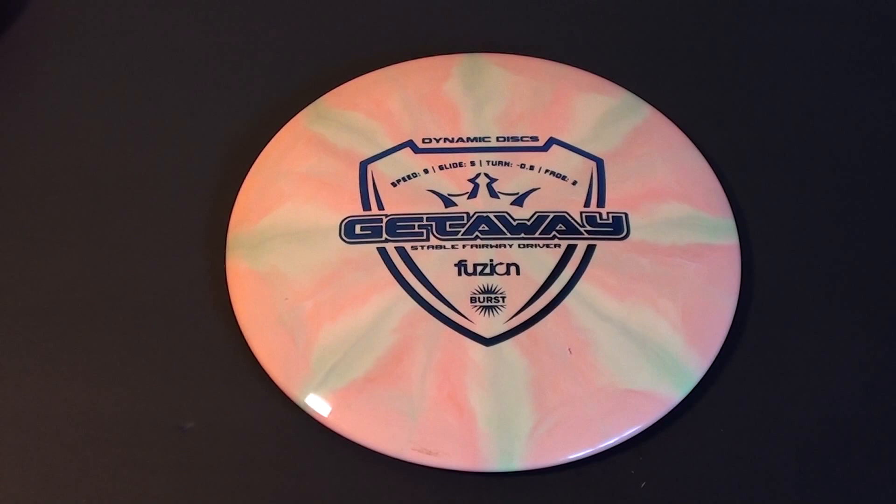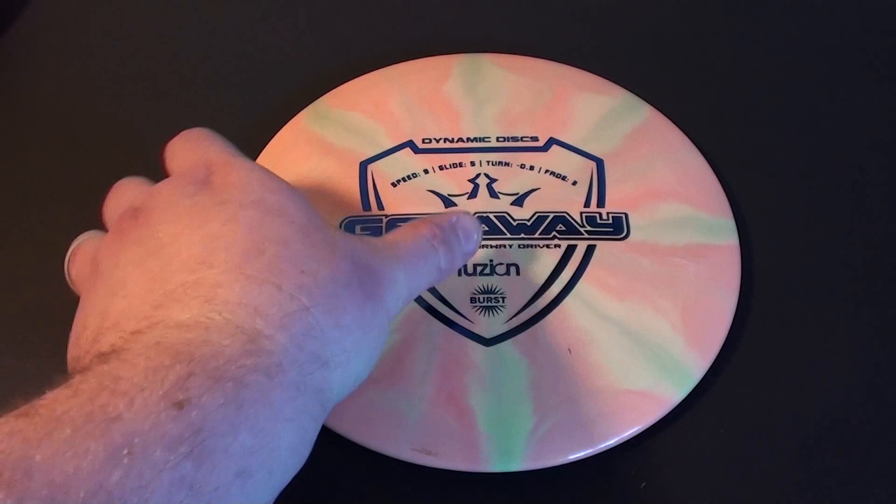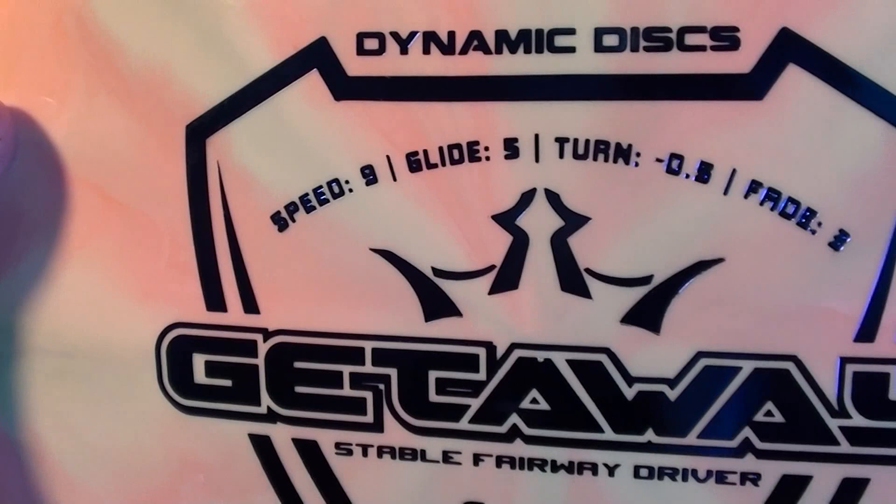Stay tuned for many more Latitude, Westside, and NDD reviews coming up here soon. Once they release new stuff, I'll be checking out new stuff. In fact, I actually think I have an older, more classic mold I haven't tested yet on the way coming here soon. So thanks again to DD. Go to dynamicdiscs.com to check out the website — you can find it in the description below. Get yourself some sweet plastic and anything else you might need.